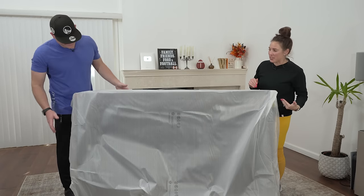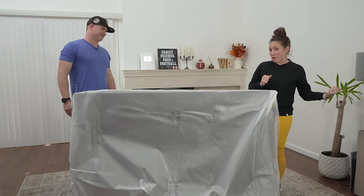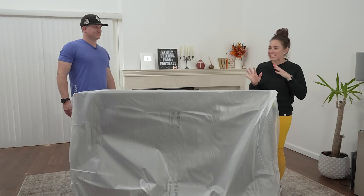We can't show everybody the TV down here on the ground; it's just not going to do it. Let's get this Besta stand from IKEA over here so we can display the TV.